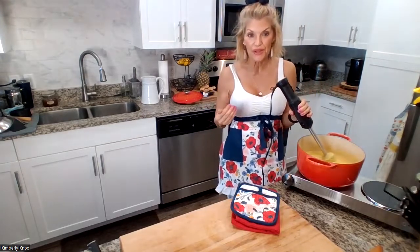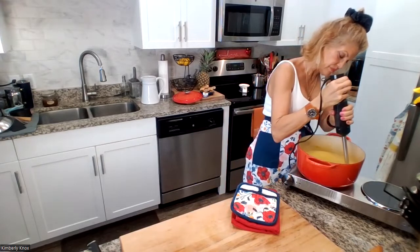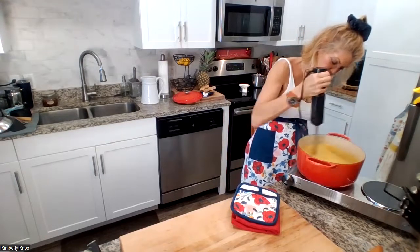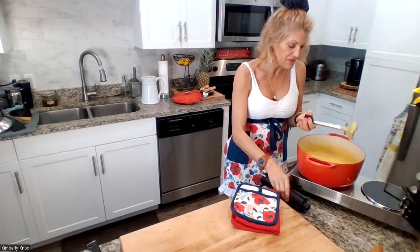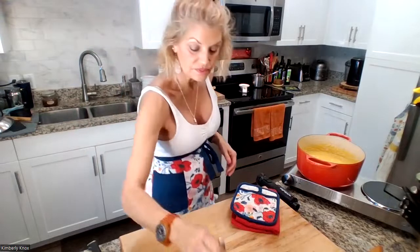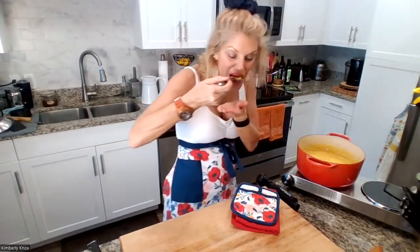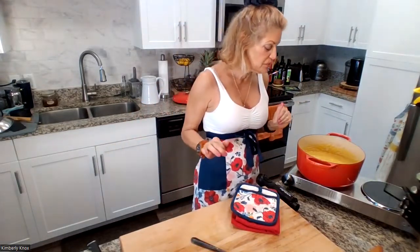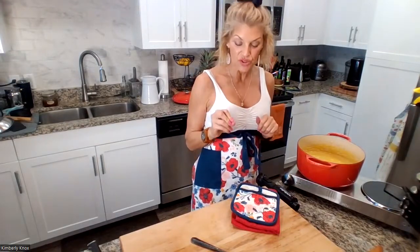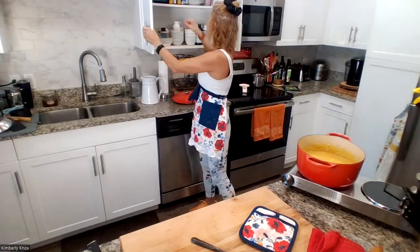If you don't have an immersion blender, of course you can use a blender. However, this is hot and sometimes it's really difficult to transport your hot soup. We are looking really good here. Let's taste and see what we need. Deliciously creamy! I can taste the wine, I can taste the pepper. I'm probably gonna add a little bit more salt — the great thing about salt is you don't over-salt and then you can just adjust as necessary. I've cut out a lot of salt in my diet so I don't have a lot here.